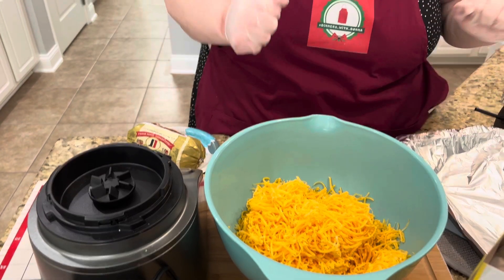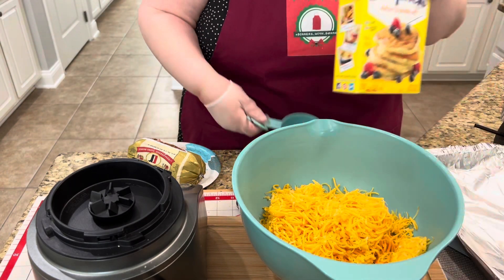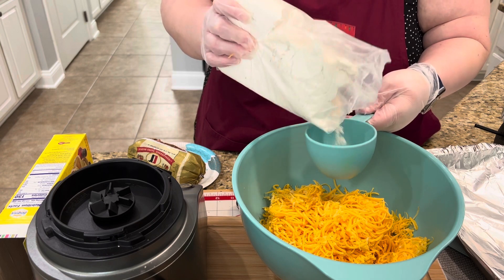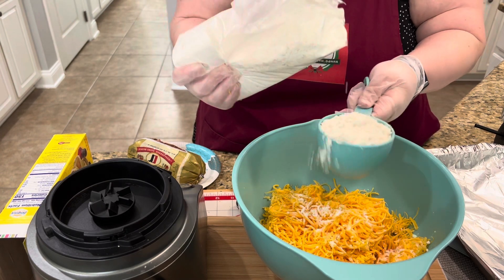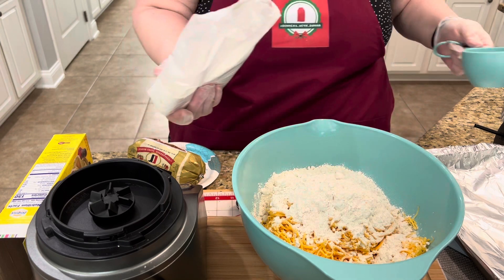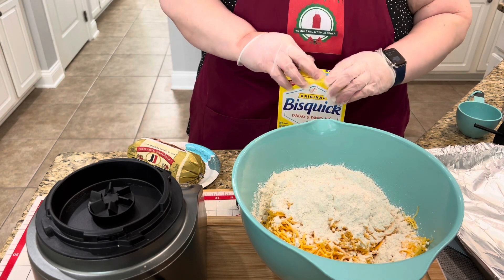Now I'm going to measure two cups of the Bisquick. You can use reduced fat — I've used that before and it always works fine. I did see online there's a low-carb version that doesn't use the biscuit mix, so maybe we'll try that on another low-carb show sometime. We have a lot of humidity here, so I filled my cup a little bit over because there's going to be a lot of moisture in the mixture and I want the Bisquick to be enough to absorb it all.